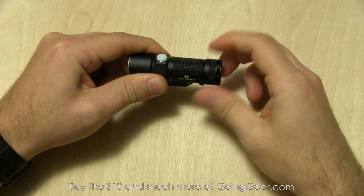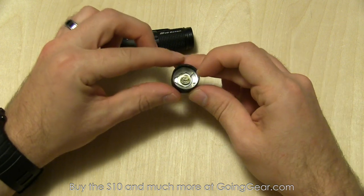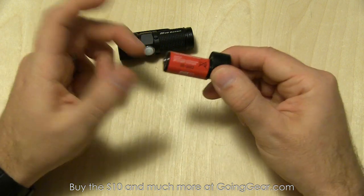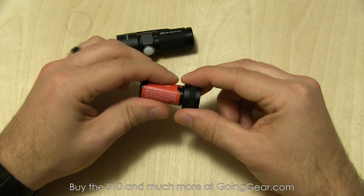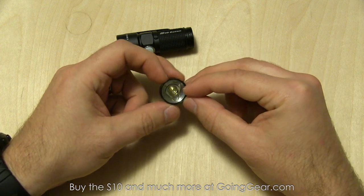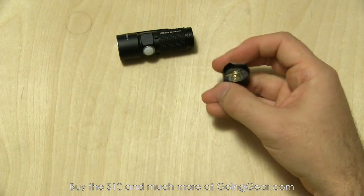Let's go ahead and take the tail cap off. There you can see the tail cap, and inside the battery tube and circuit. Inside is actually a magnet, so this thing is magnetic, which is pretty cool. It will attach to magnetic surfaces — some people like that, some don't. I personally really like it; I find it really useful. You can attach it to the underside of your car or a shelf. But if you don't like it, you can actually remove the magnet — the spring comes out and you can take it out if you want to.